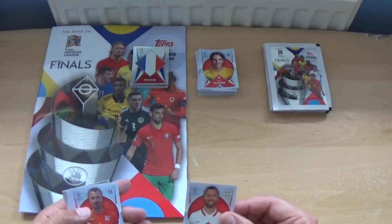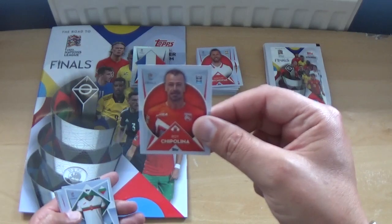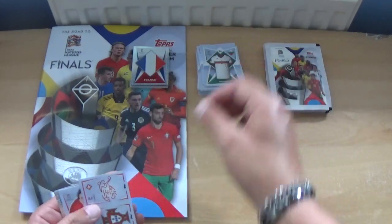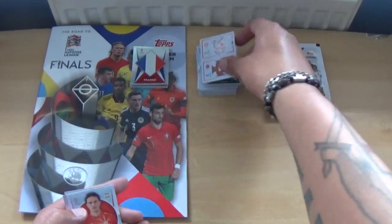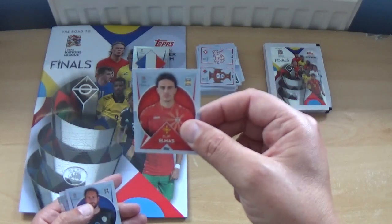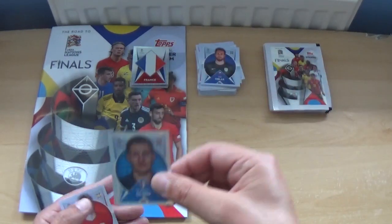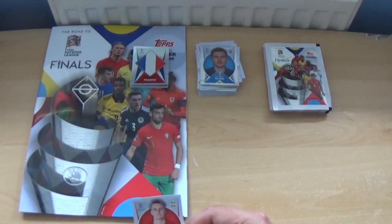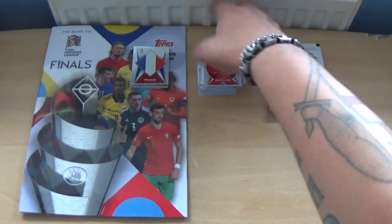Next pack includes Grzegorz Krychowiak, Elif Elmas, Jan Oblak, Clemen Olsen, and Martin Odegaard of Arsenal and Norway.